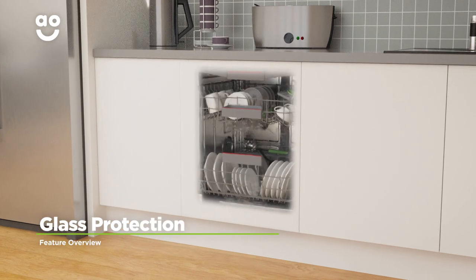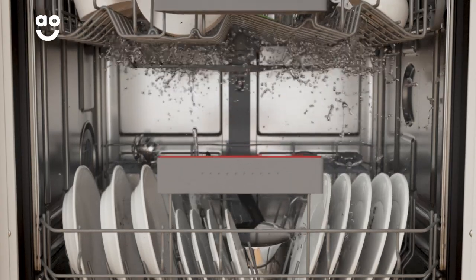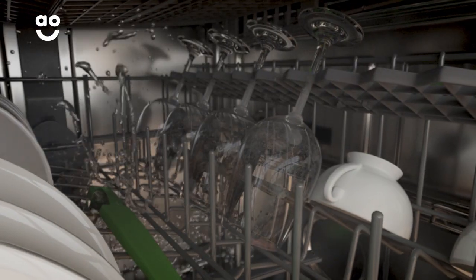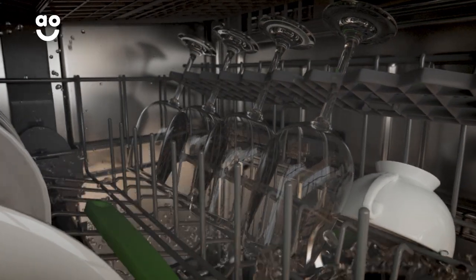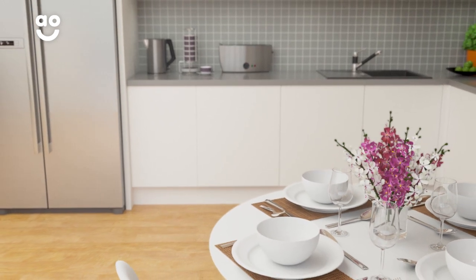The Glass Protection Programme keeps your delicate glasses spotlessly clean. This cycle automatically adapts the intensity of the water throughout the wash. It uses hard water to remove stubborn stains and soft water to give your glassware a polished shine. So, no matter what the occasion is, you'll always have sparkling glasses waiting for you.